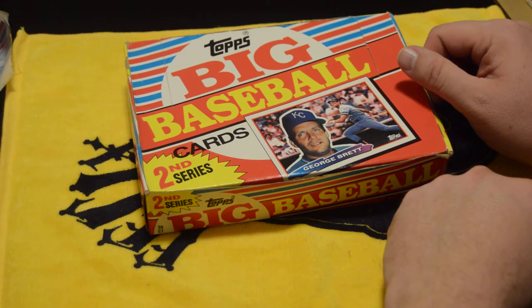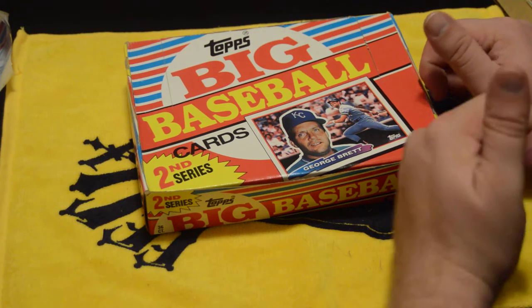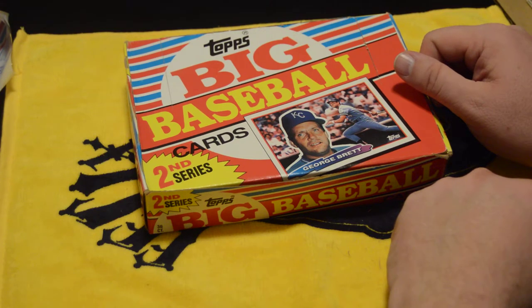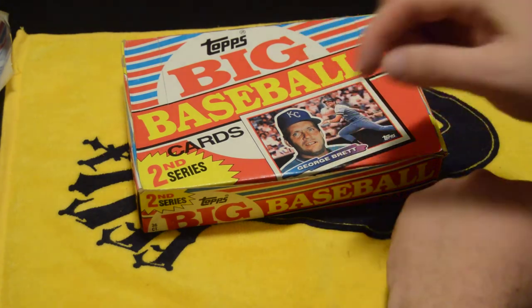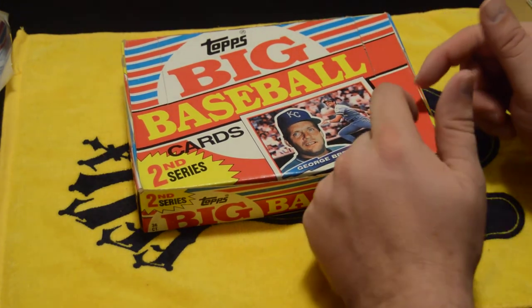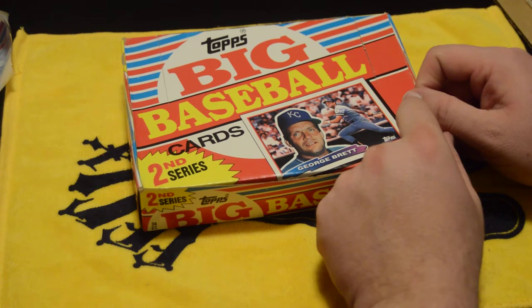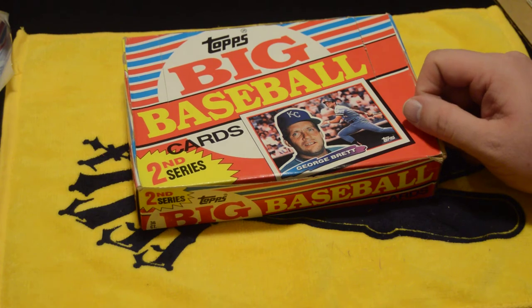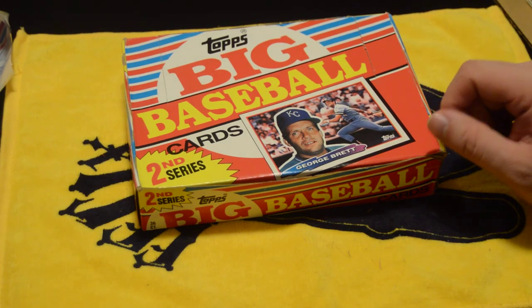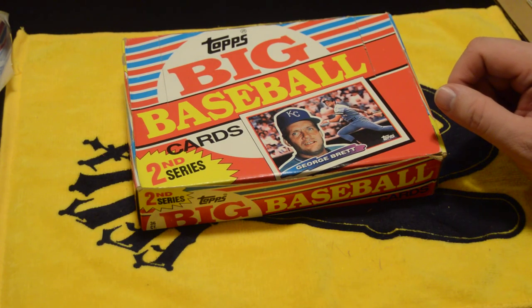Once again, I'm Josh. This is my newest box break and I've got a few more coming your way, so click subscribe below so when the other ones come out you're already on the list to see them. Have a good night guys, and we'll see you next time.